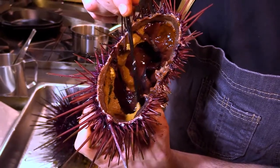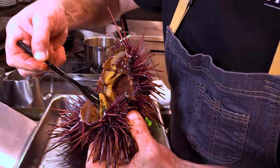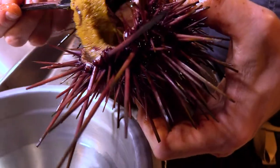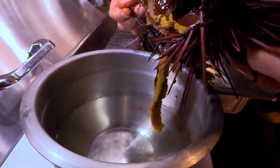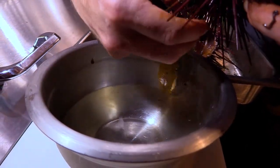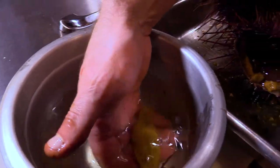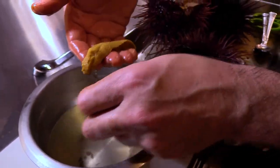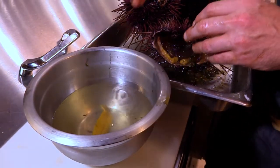What I'm going to do is put it directly into some cold salted water — one tablespoon of salt per 16 ounces of water. That salt water is going to not only clean any more debris off of the uni, but it's also going to help season it as well as firm up the uni for future use.